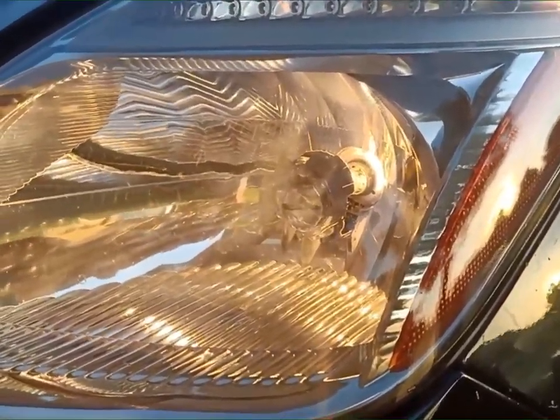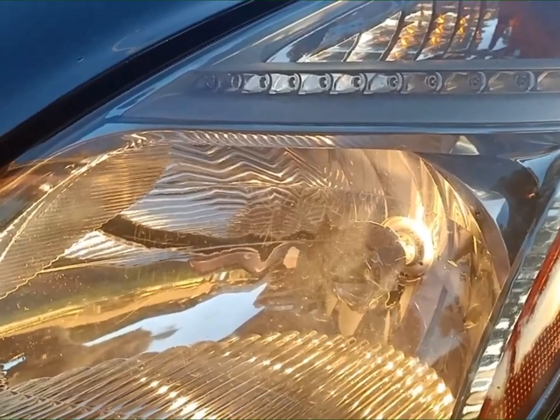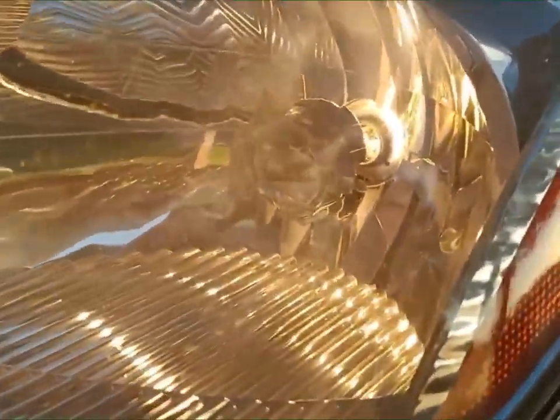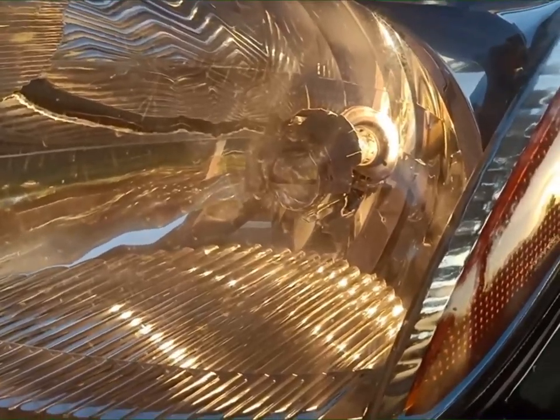Guys, itong gagawin ko ngayon, magpapalita ko ng headlight ng aking Toyota Prius. Itong isa is still good, still working, pero itong passenger side busted na, so ito yung mapalitan ko mamaya.